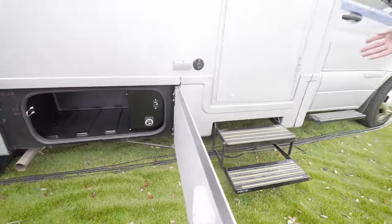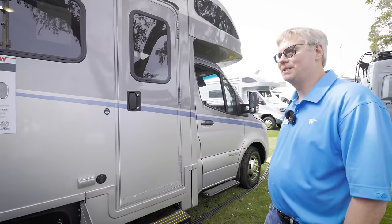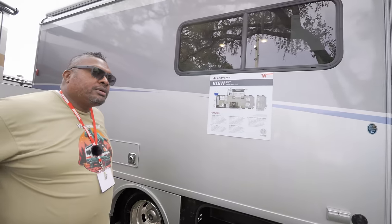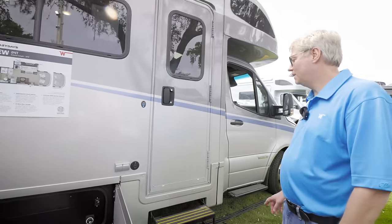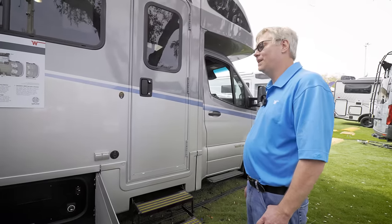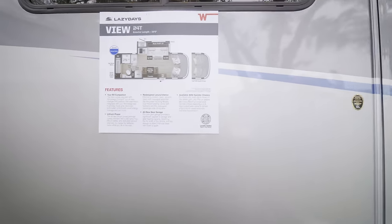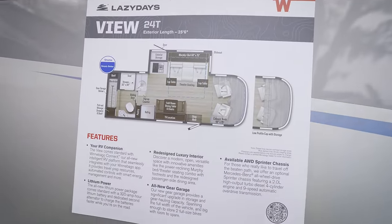A new standard feature for all View and Navions: they will come standard with a 320 amp-hour lithium battery system. There will also be an optional package that includes a 950 amp-hour battery system with additional solar — called a generator replacement package, meaning you cannot get a generator with that option. But with the standard setup, you can still get a generator.